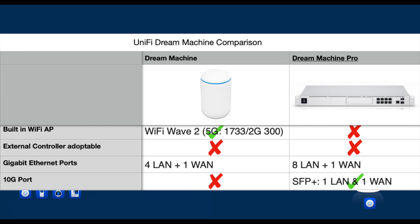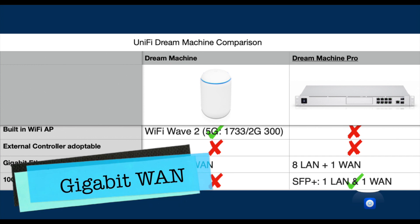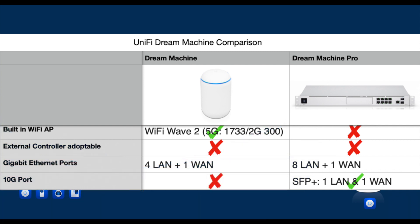Technically, a router or gateway unit's role is to connect the local area network to the internet. However, if you are coming from a consumer router background, a built-in access point and built-in switch functionality feels like a de facto standard. Both units have a single 1-gigabit RJ45 WAN port for connecting to your modem. However, the UDM Pro has an additional 10-gigabit-per-second SFP+ port option. This means if you have over 1-gigabit internet service, you can utilize this port and get beyond-gigabit performance.